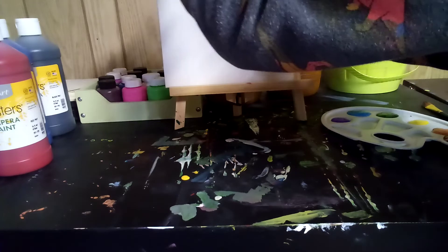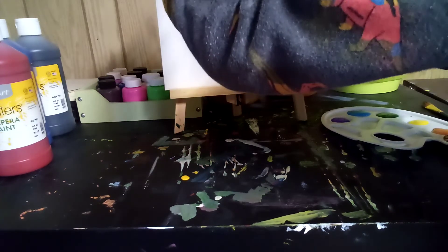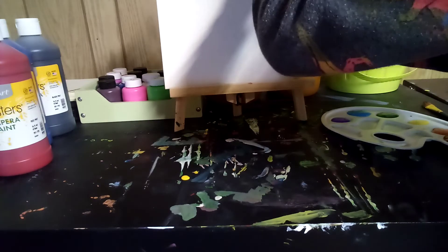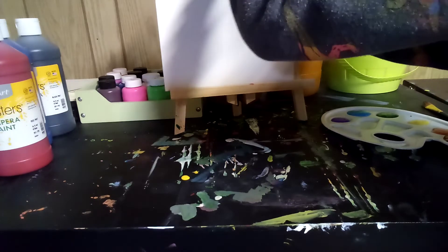What we have right here is an 8.5x11 canvas — that's what my dad said. So we're going to go with it.